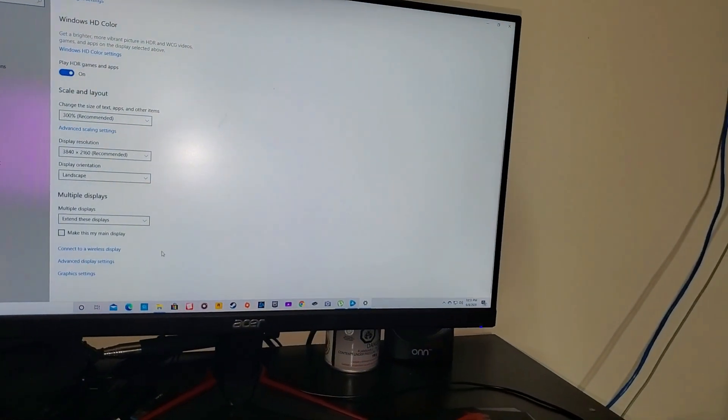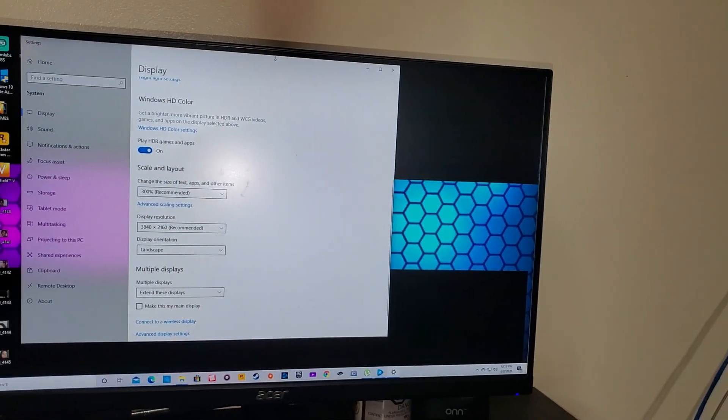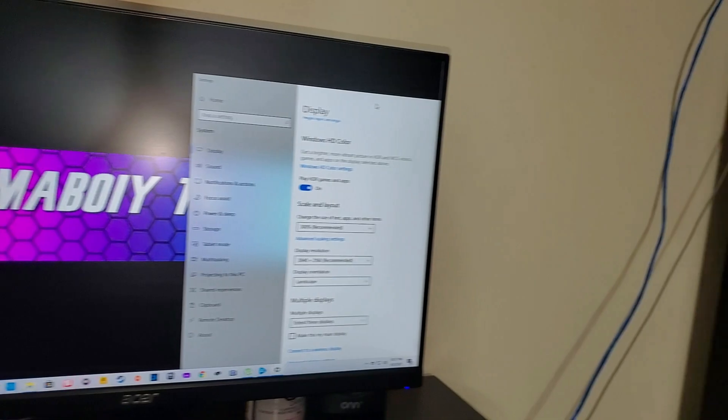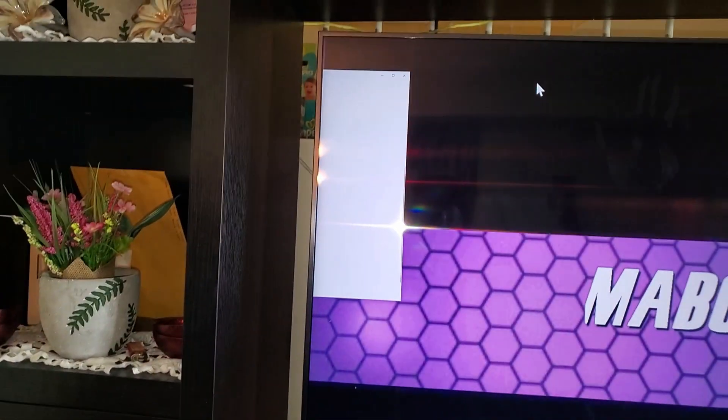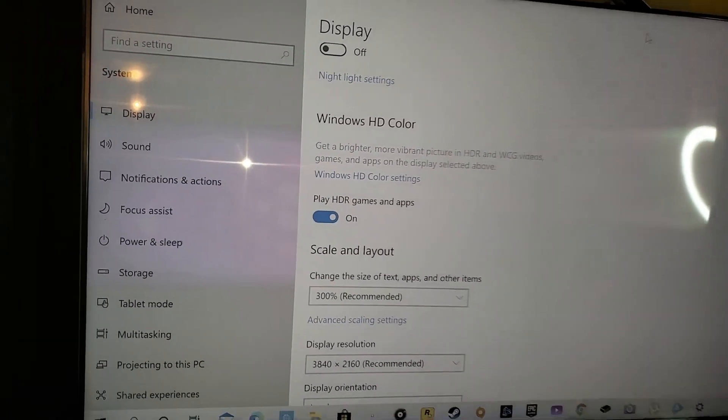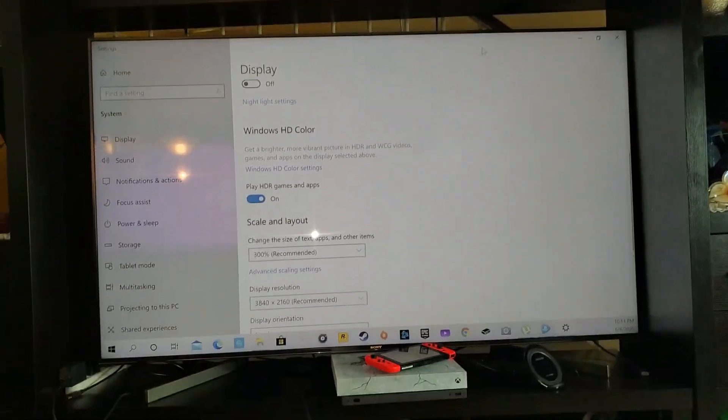If you need to drag stuff to the TV, you just simply drag it over like that. When you go over to the TV, your mouse can bring windows right over just like that. You can full-screen it while using it on your TV.